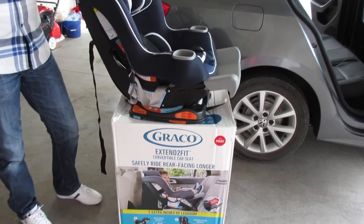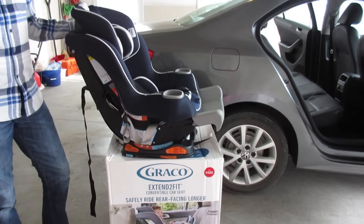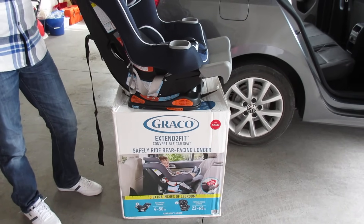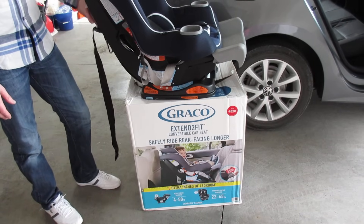Hello, this video is going to show how to install the Graco Extend-to-Fit Convertible Car Seat in a front-facing position. Before we get started, we're going to go through the entire installation step-by-step, but I need to show two important features that are going to be part of the installation.